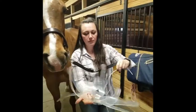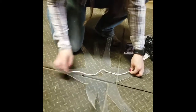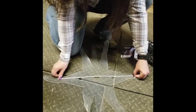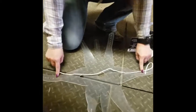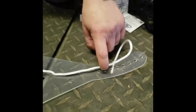Then you take the muzzle and try to center the center. You figure out which holes to use — we're going to use these two holes, this one and this one. They will go below the halter. The holes don't go above; the holes go below.